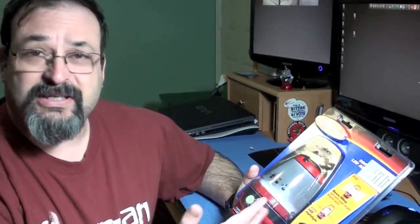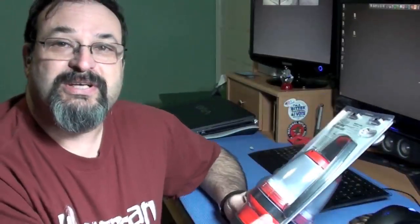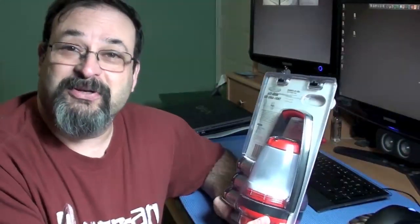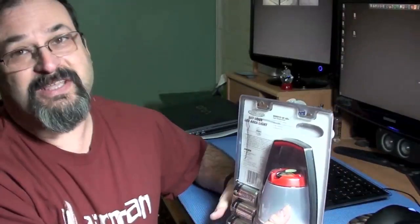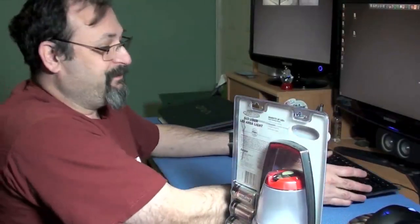It's very inexpensive — it was like $17, and it comes with a little key chain flashlight on top. So what I was going to do is use this as my primary light source in this room for however long it lasts. I'm not sure I can get away with having the low setting; it's probably going to end up having to be the bright setting. But let's go ahead and open this up.